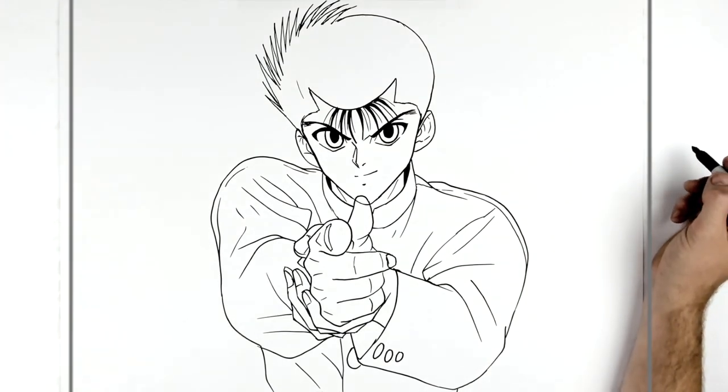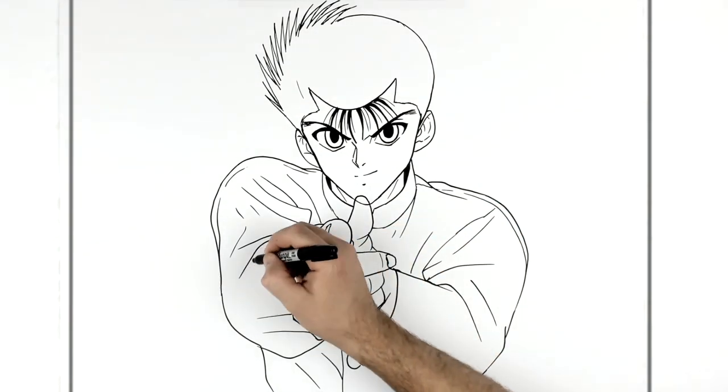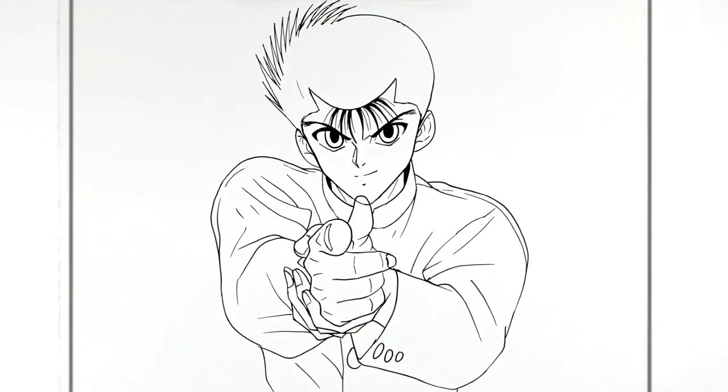And I think that's everything - Yusuke! Hope that was helpful. Thanks for the request, King. Anyone else who has requests of characters I don't normally draw, head over to Patreon. Or any requests at all - sign up if you can afford it, shoot me a message, you can even link me the actual image you want me to do. Hope it's helpful, thanks for watching, see you in the next one, bye!